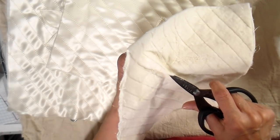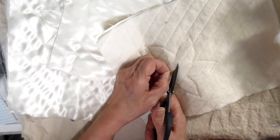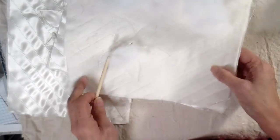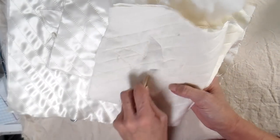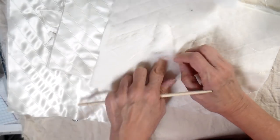I pinched that top layer so it was completely separate — I didn't want to snip through it — and I'm just snipping that back batting and then that underlayer. Just taking little pieces of fiber fill and stuffing them into those leaves. I do want to leave the center of this flat because I'm going to be doing a different type of detail in the center of these petals.